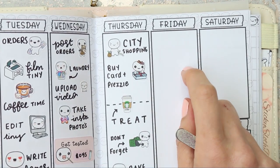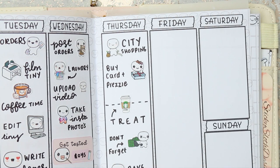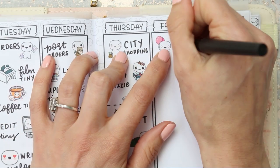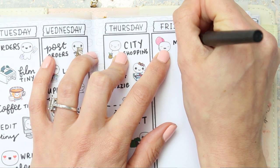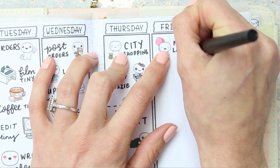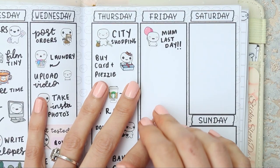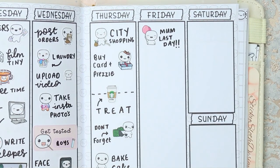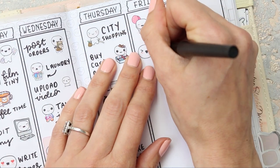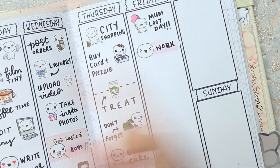Friday is when my mum actually retires — her last official day. I'm going to use one of the puppets from the birthday part two sheet with balloons and write 'mum last day.' I bet she'll be all emotional. We're going to go and surprise her — me and my sister will be there when she gets home from work with all the grandchildren. I've also got work on Friday, so I'll put one of my puppet swatch stickers and write 'work.'